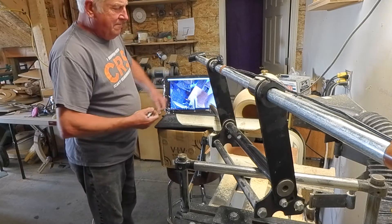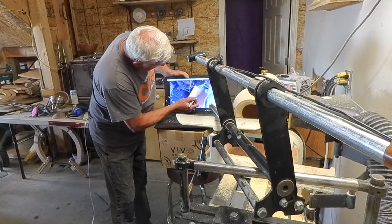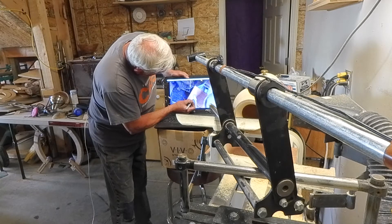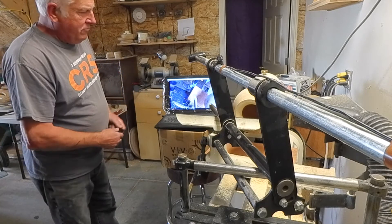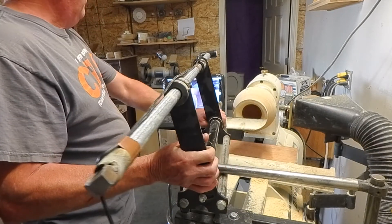So depending on what diameter you want, I'm just going to outline the whole holder here. I'll use the outside edge of the Sharpie. I may have got this a little bit too close, but for demonstration purposes this will be just fine. So now you can see that I've outlined the whole cutting head and the holder as well.